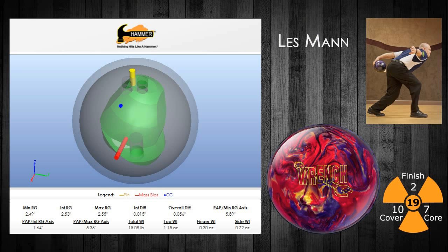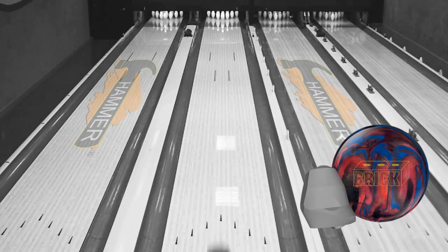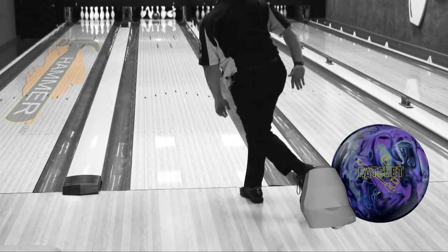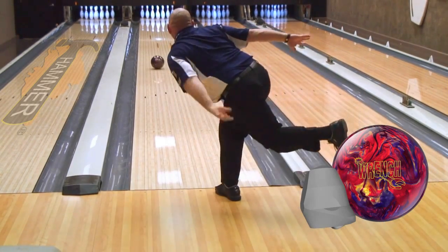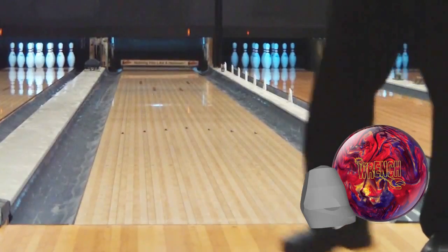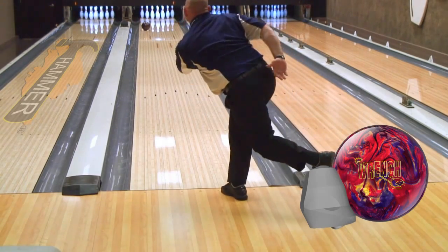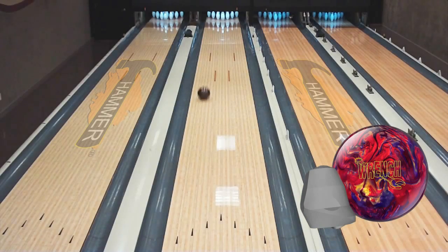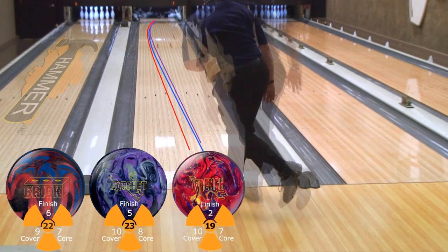Last up is our lefty, Les Mann from Wooster, Ohio. Compared to the Brick and Ratchet, the Wrench easily glides through the front of the lane for Les, before unleashing an aggressive but controlled back end reaction. You can see that Les is able to get the ball to the friction early on this Main Street pattern, and the Wrench doesn't overreact to it — it reacts strong, but not too much, as it arcs back to the pocket. Les is able to move five and three off of the Ratchet to throw the new Hammer Wrench.